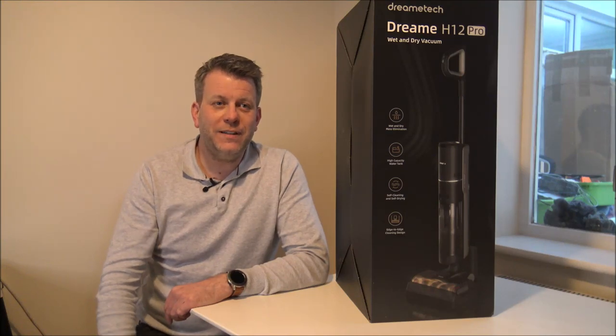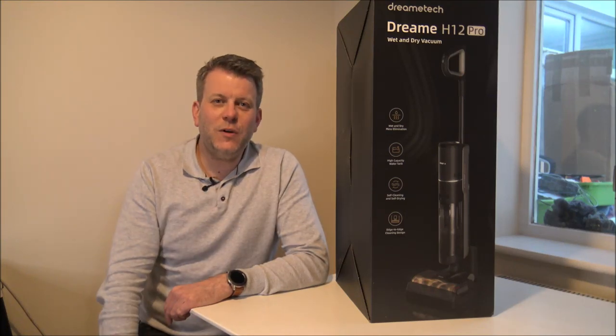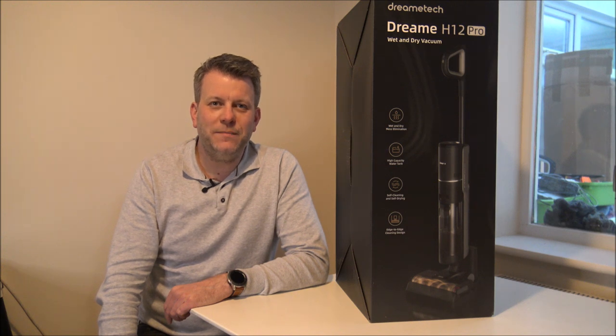Hi, in this video I'll be showing you the DreamTek H12 Pro Cordless Wet and Dry Vacuum Cleaner. What I want to do today is show you around the vacuum, some of the features and benefits that it offers. I would appreciate it if you subscribed to my YouTube channel and just give us a quick thumbs up.